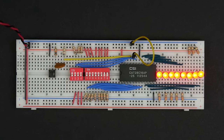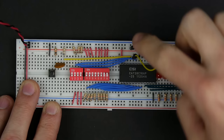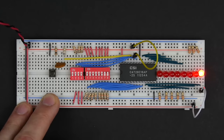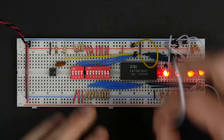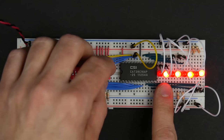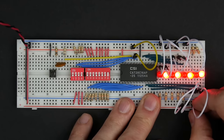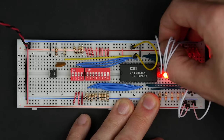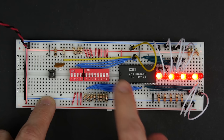To program the chip, first set output enable high to disable the outputs — now the IO pins become inputs. I'll use jumper wires to set the data pattern I want to program. With the address set to zero and the data pattern set with jumpers, I push the button — that programs that pattern into address zero. I set a different pattern for address one and program that too.